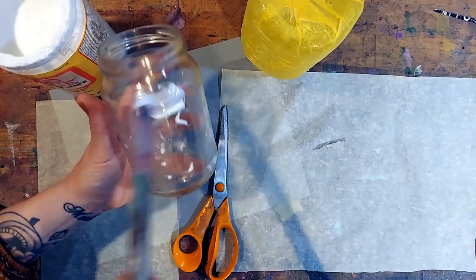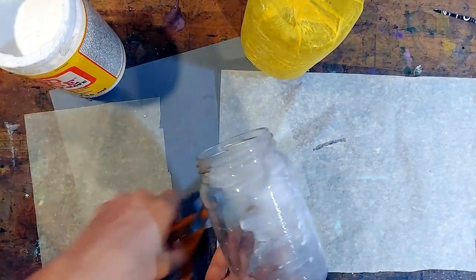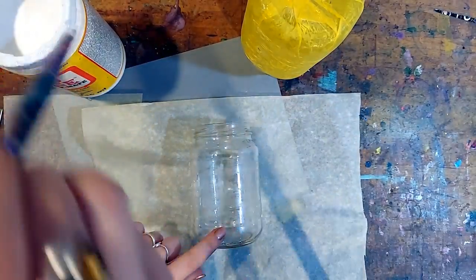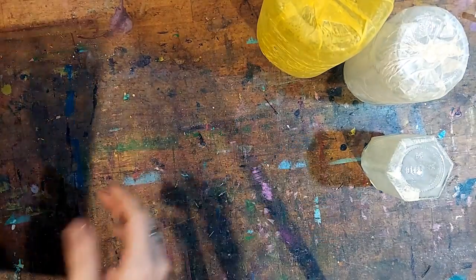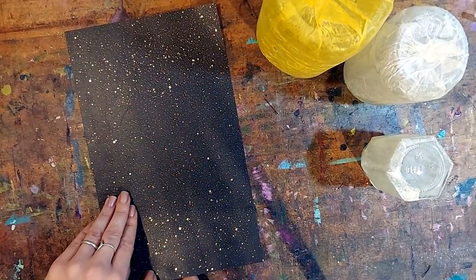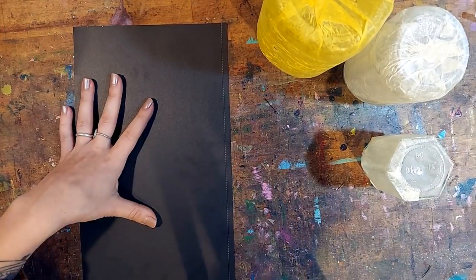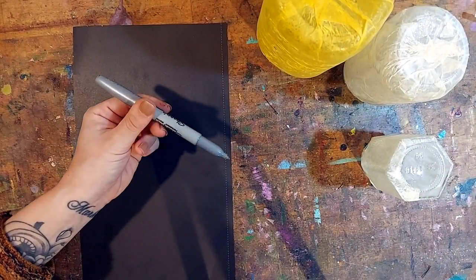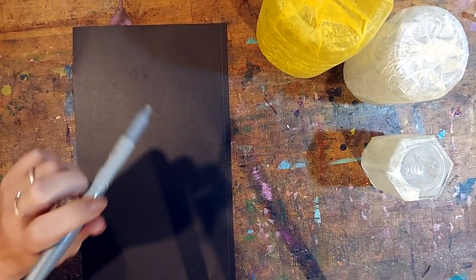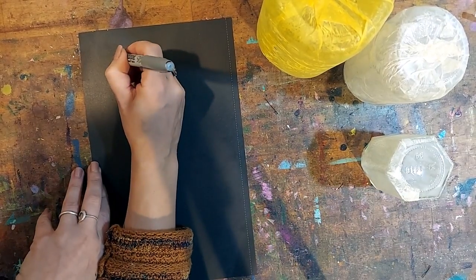I'm going to coat up my other jars now. Once the jars are coated with the tissue paper, we're going to let those dry and create the spirit shapes for the inside. To create your spirit shapes, you're going to need a piece of black cardstock or construction paper and something to draw on it that you can see — a piece of chalk or a white colored pencil.